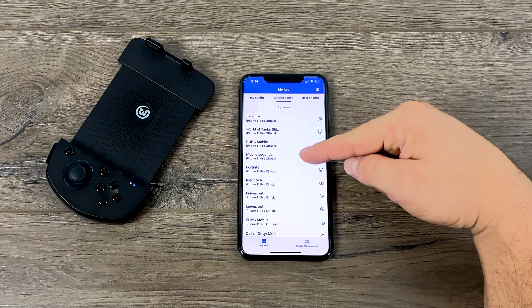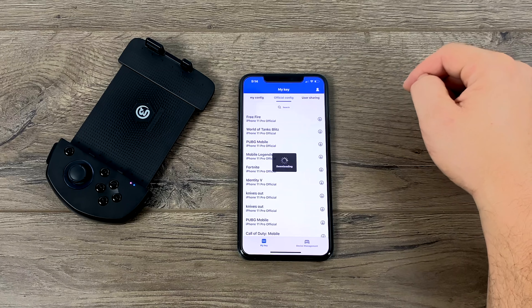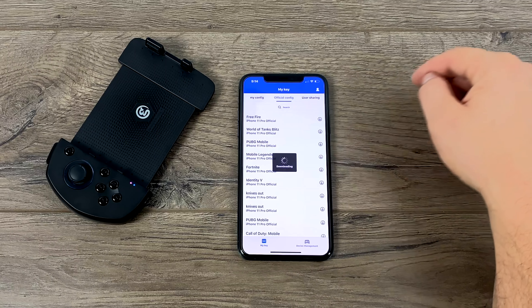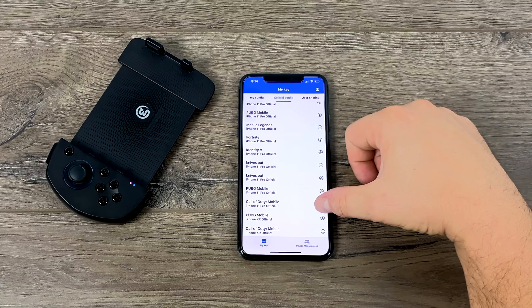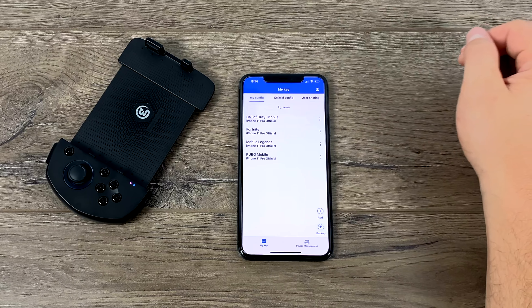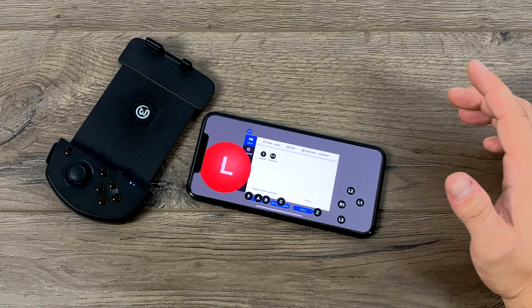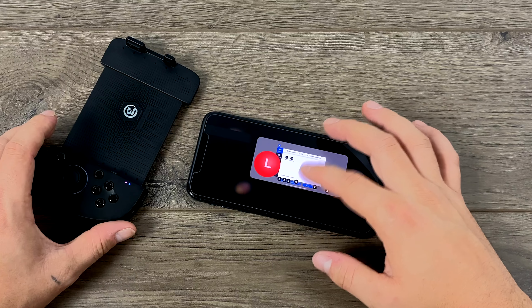From here, you can download pre-made profiles for PUBG, Mobile Legends, Fortnite, Free Fire, Call of Duty Mobile — there's a ton in here — but you need to make sure you're downloading the correct one for the phone you have. I have the iPhone 11 Pro Max, and it is fully customizable, so if you don't like a setup you can always load it and customize it to your liking. You can also create your own profile. I've actually been pretty happy with the pre-made profiles, though I've changed a few things in Free Fire. For the Call of Duty Mobile profile, I just left it as-is and it works fine.